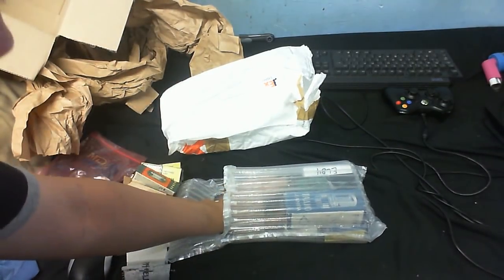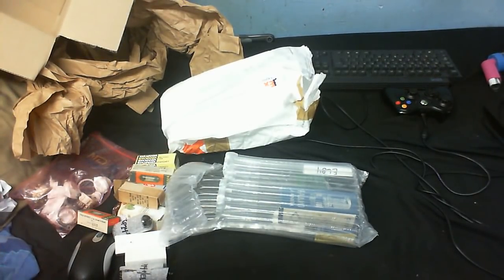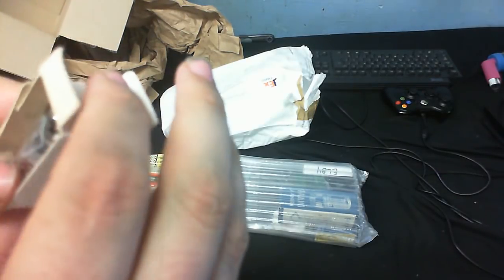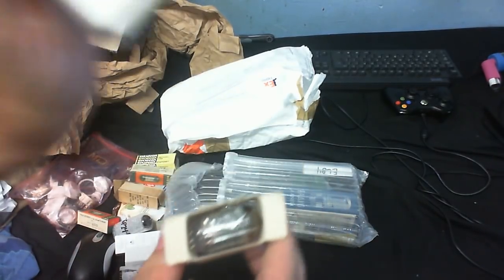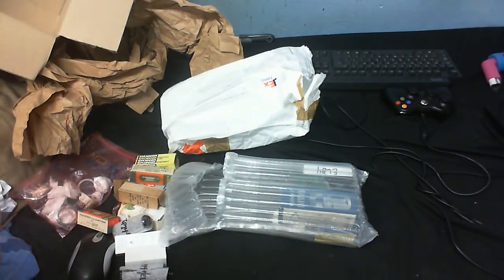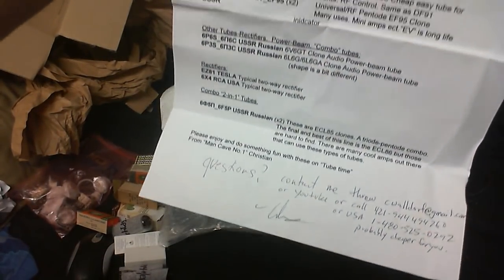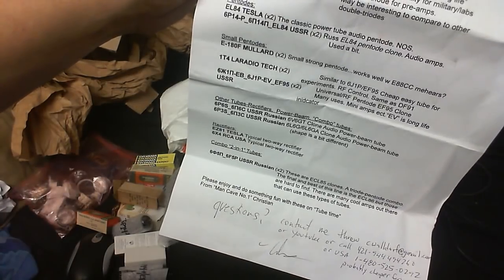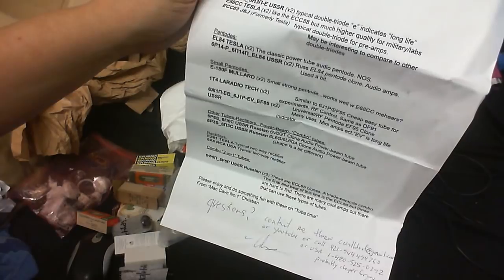We've seen the ECC88 before. There's another little one hiding behind the thing here — let's see what this is. This is apparently an EF95 clone. So let's see what an EF95 is — put it on the list here. I really don't know.